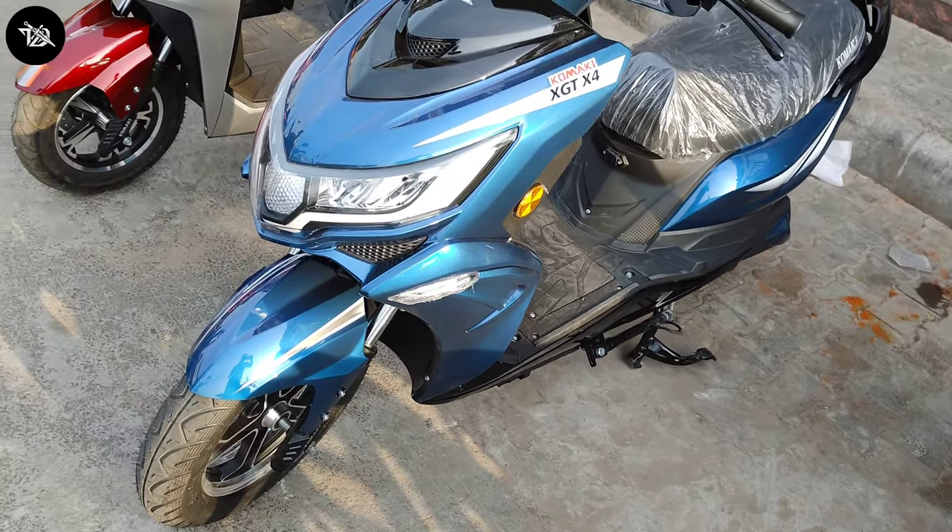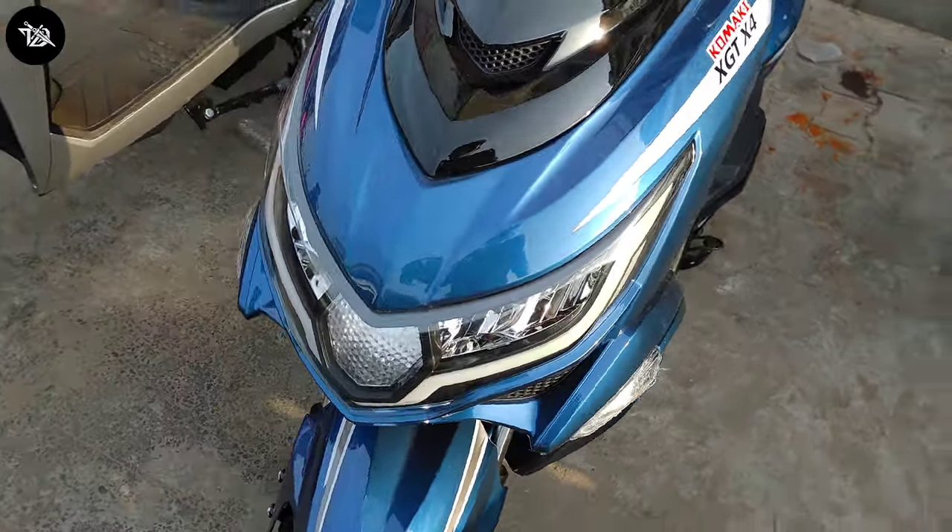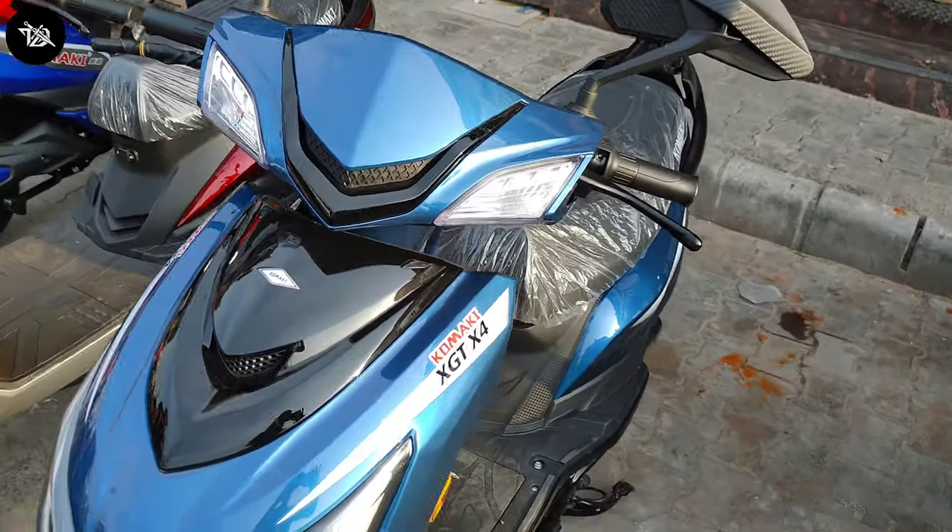Hey guys, what's up? It's your host Technical Logs. Today's video is about the price of Komaki's XGT X4 electric scooter and the rest of the story. We'll talk about this, so let's start the video.